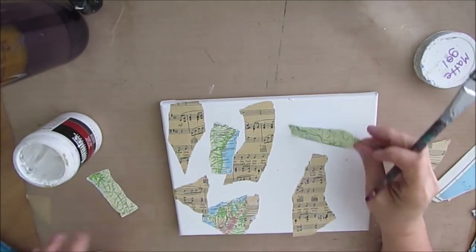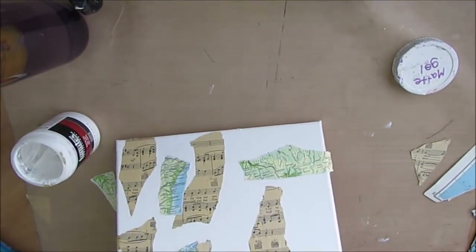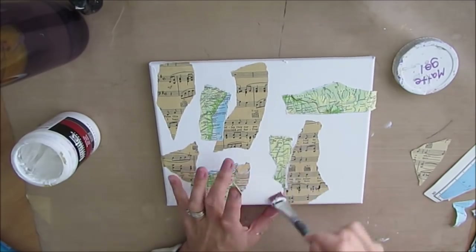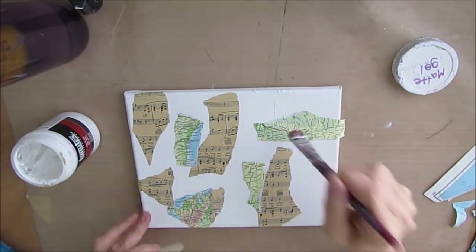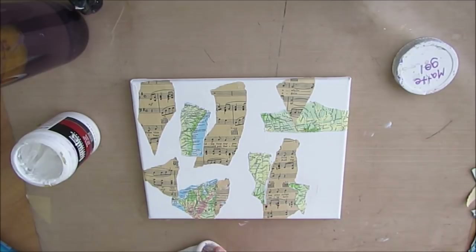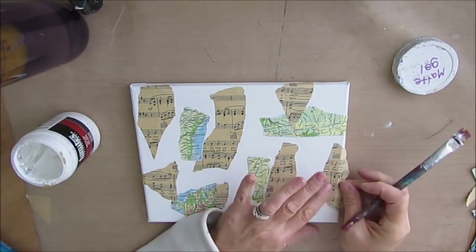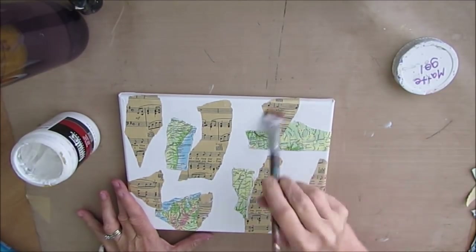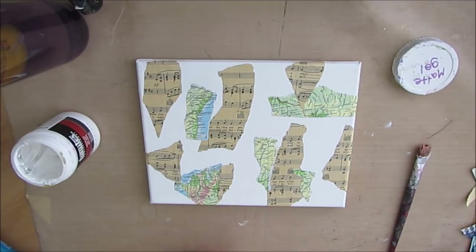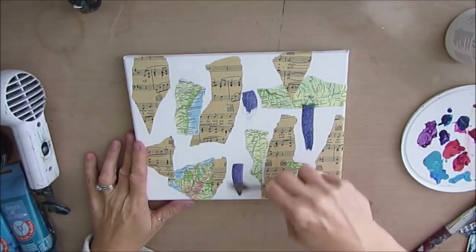I'll have to start sourcing out some more vintage music paper. This is so lovely because it's so yellowed with time — I think this was originally printed in the 1940s or 1950s, and the pages are really brittle. I'm just gluing this down with gel medium. You can use Mod Podge if you wish — it's personal choice. I prefer using matte medium for the kind of surface that it gives, and I put it underneath and over top. Once I give this a dry, I'm going to start applying color.